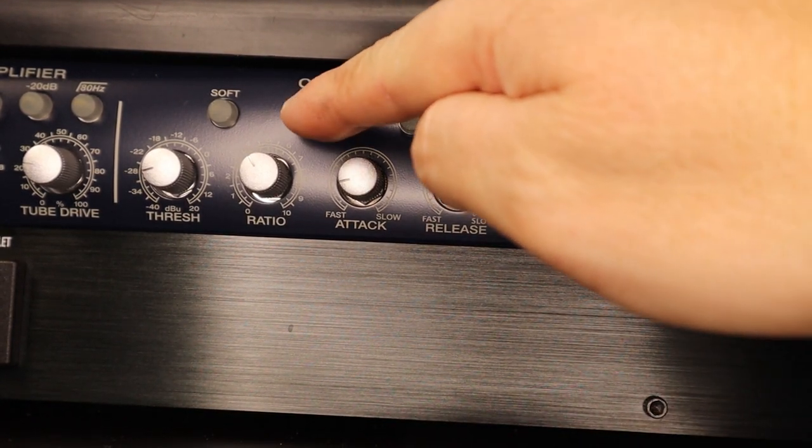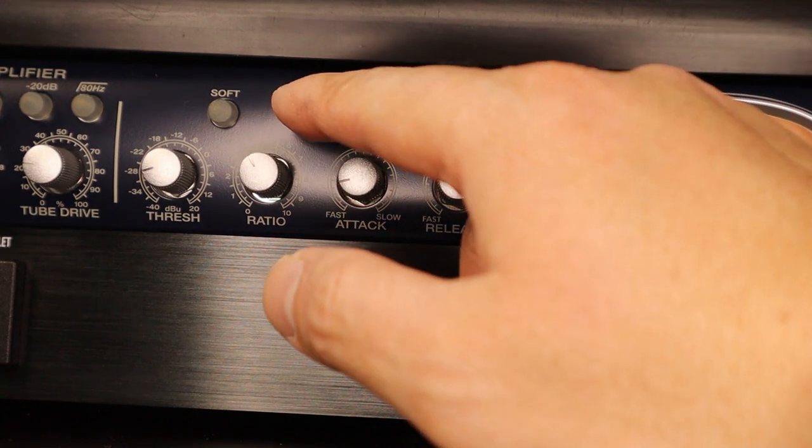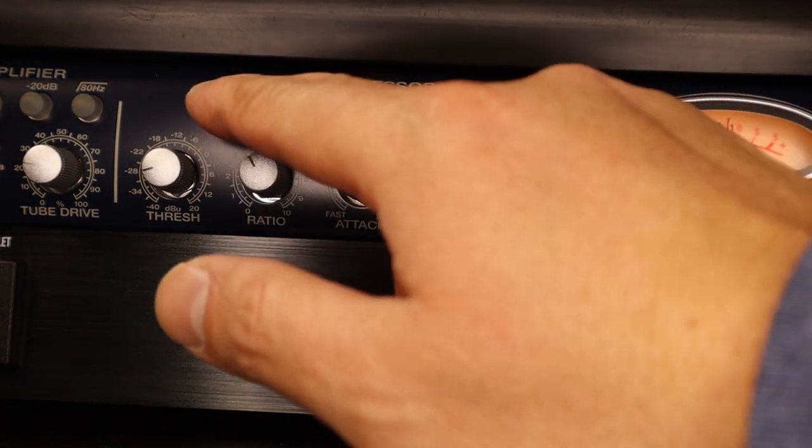Still on auto now. Okay, let's try soft knee.